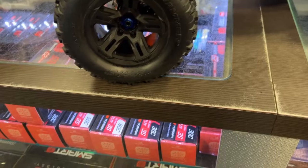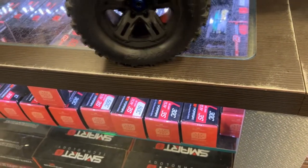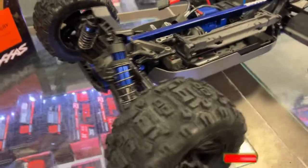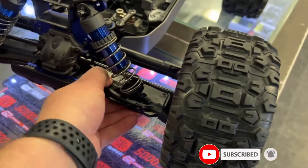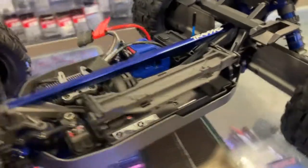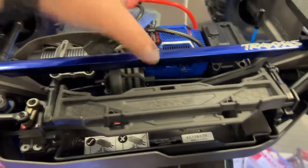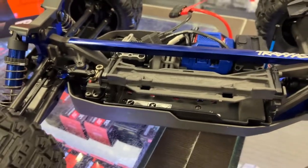It does have the Sledgehammer wheels and aluminum shocks. The arm seems to be reinforced, but that's just small plastic — easy to bend. It's still a plastic chassis tub. There's an aluminum drive shaft in the middle and a center differential, which I do like.